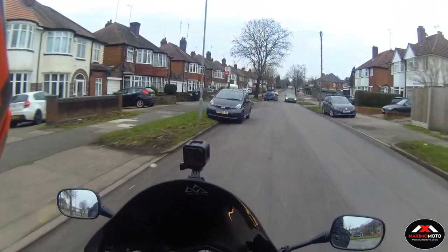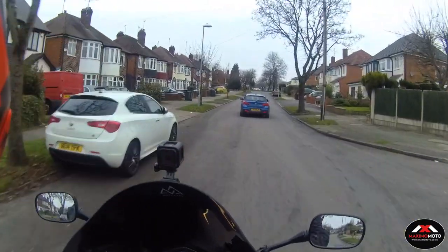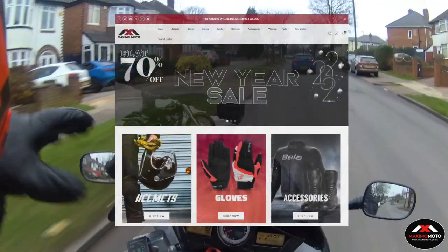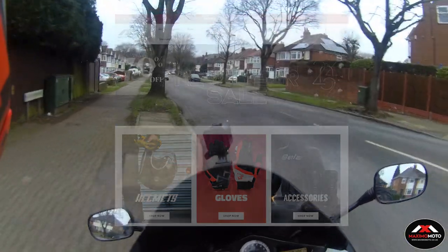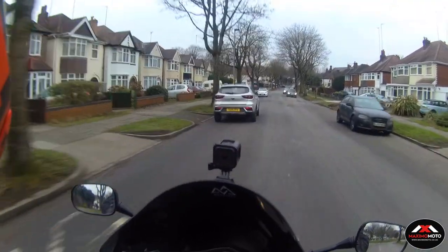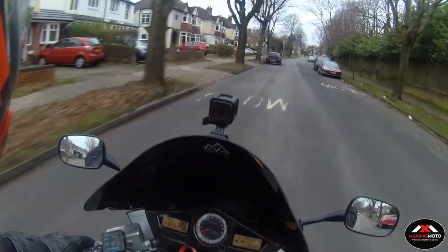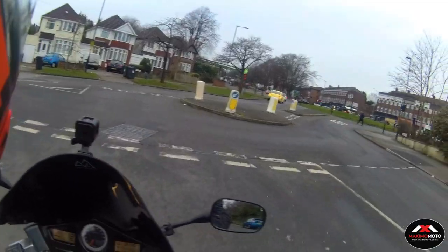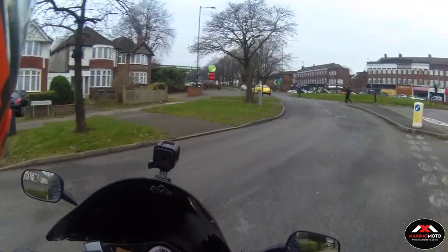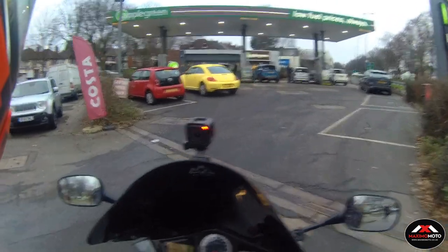Maximomoto is a Spanish company. They've got a division in Italy, quite a few outlets in Spain — four to five I believe — and they've now got one in the UK, which is quite local to us in the Midlands. They have fantastic deals always on the website, and if you're new to motorcycling, a young rider, just started, or on a tight budget and need motorcycle gear, Maximomoto is the place to go. We bought our summer mesh jackets from there and had about 20 people buy the jackets as well.